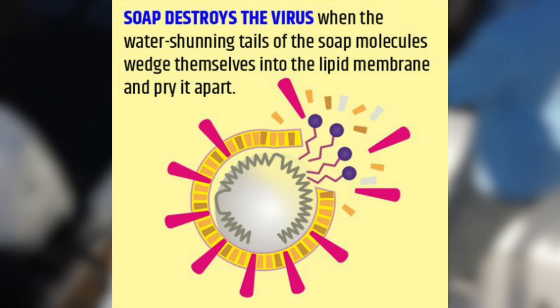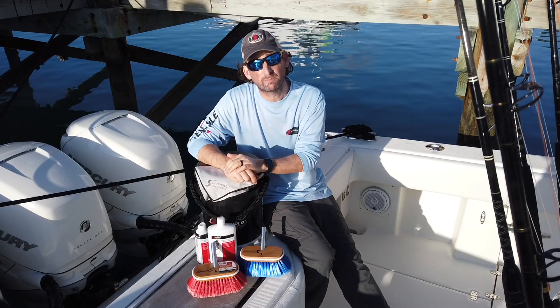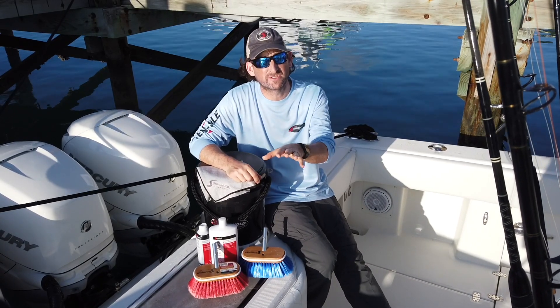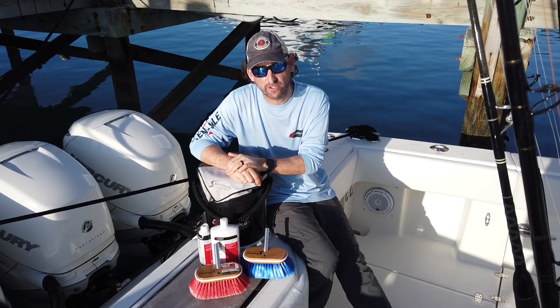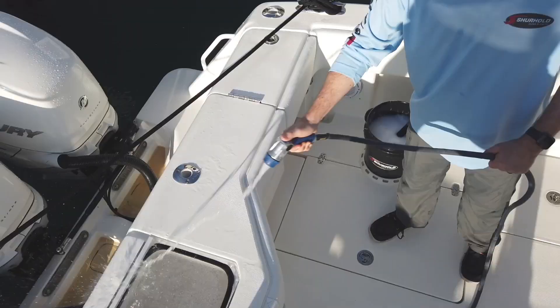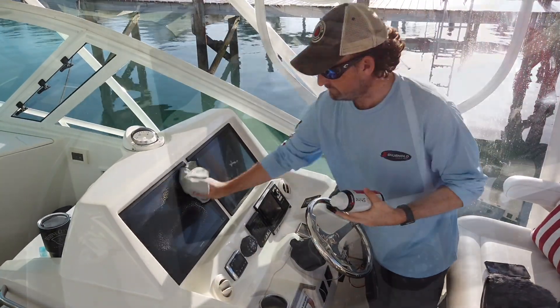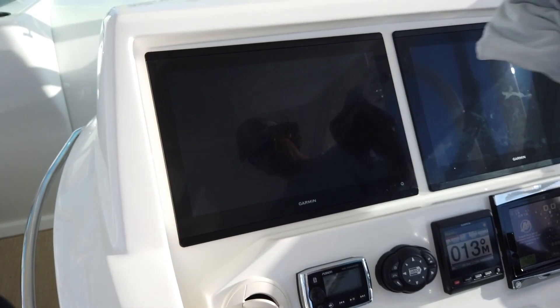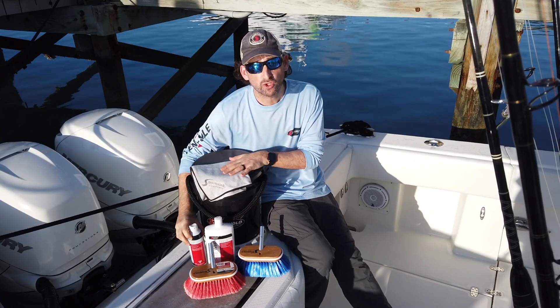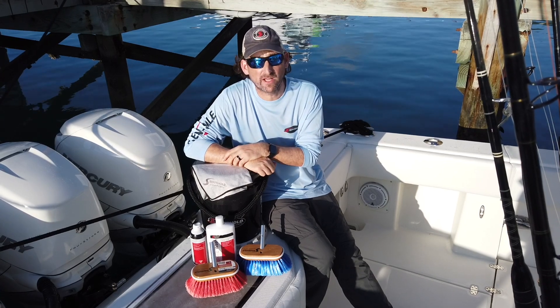What the soap does is target the lipid layer in the virus — it helps disintegrate it and makes sure the virus doesn't stick to surfaces; it lubricates it and gets it off. I'll put some links below to CDC and other sites explaining how that works. Just scrub the boat down, follow with a good rinse, then hit touch points like touch screens and steering wheels again with a little bit of Serious Shine to polish everything up.